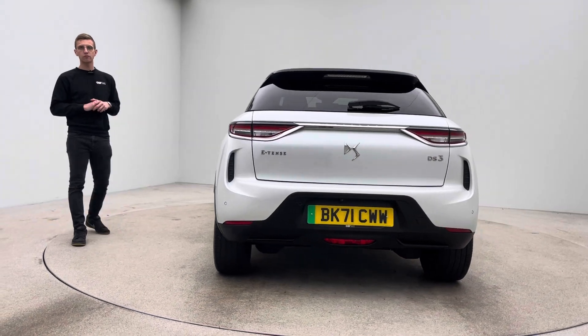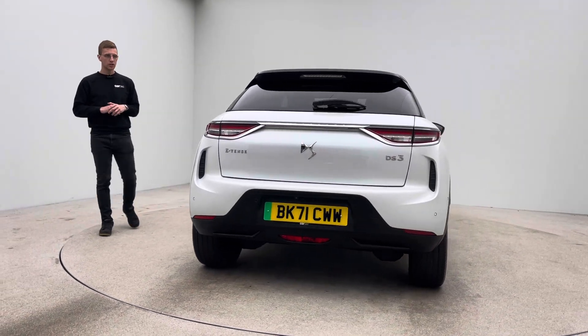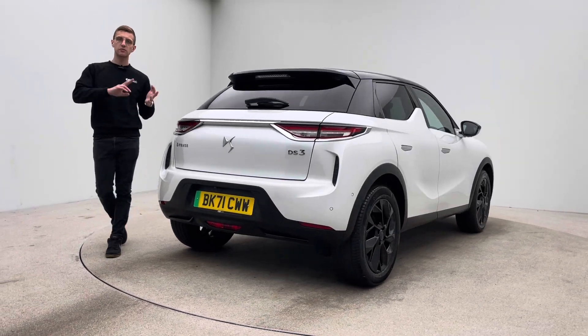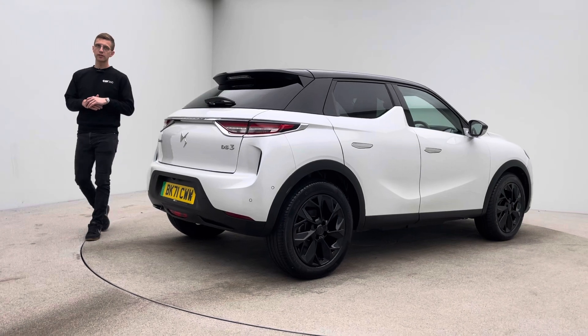And the inside of the car is free of any rips, any tears, any burns. Two keys with this particular car and both charging cables, so your Type 2 and your 3-pin will be given to you on handover.